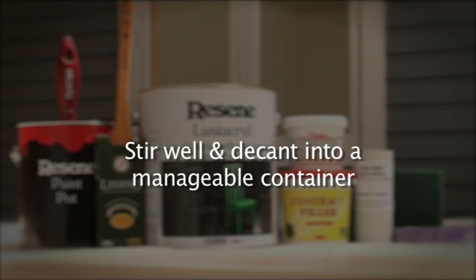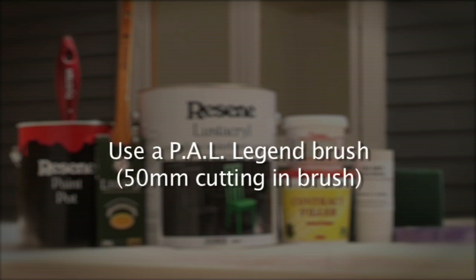Stir the paint thoroughly using a flat-bladed stirrer. Decant paint into a paint pot. The key to a top quality finish is to use a good quality brush in a size you're comfortable with. We recommend the Paint Aid's Legend 35 or 50mm cutting-in brush.